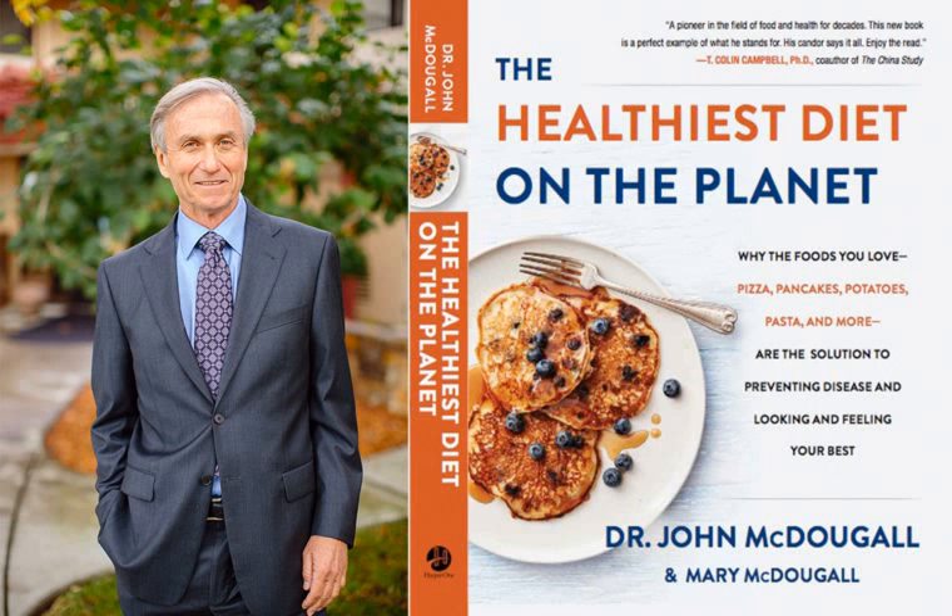Egg replacer replaces eggs in baking. It doesn't make anything resembling scrambled eggs — it's a flour product used for leavening and binding. It works very well. When you use it, mix it with a small amount of water following the exact proportions given for the number of eggs you're replacing. Beat it with a whisk until it becomes very frothy, because it works much better that way. Then add it to your moist ingredients, mix it in gently, and use it that way.